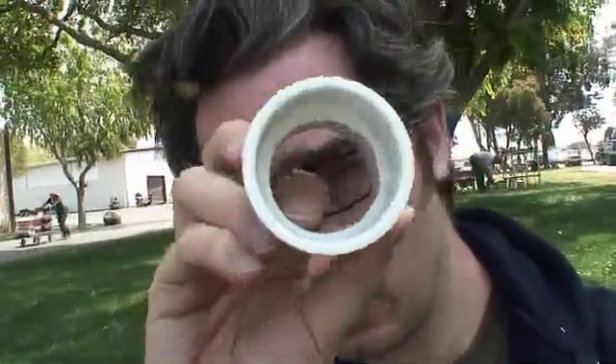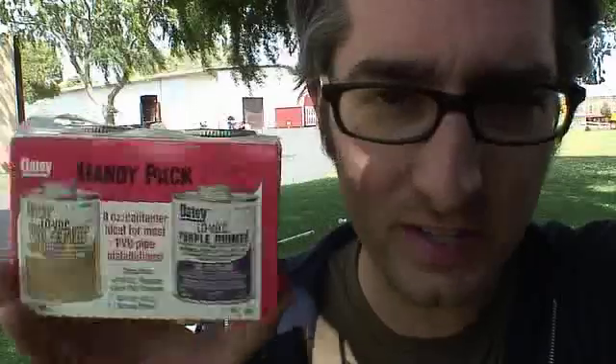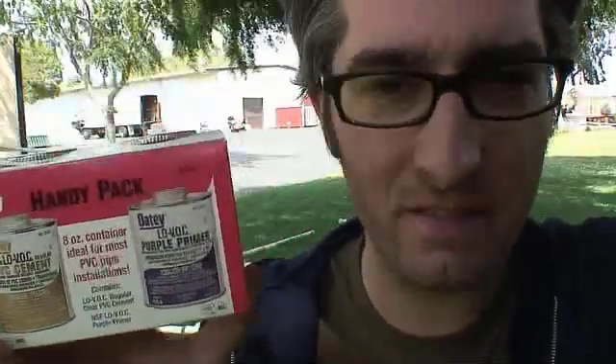Alright, this is going to be a reinforcing section and I need to get this little ridge gone, so I've got a file here. What I've got here is a handy pack. This has got PVC primer and PVC cement. Basically, you put the primer on — which is purple, so you can tell where the primer is — and then you put the cement on there, stick it together, and PVC will be together and never come apart again.